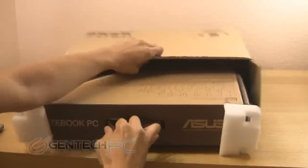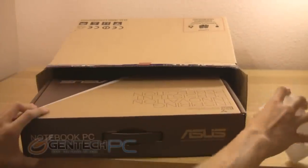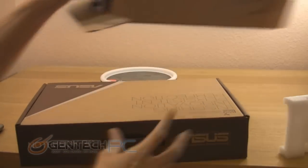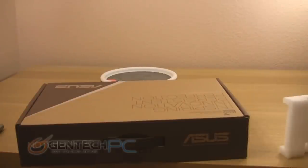So to get things started, we're going to go ahead and start with unboxing the unit. As you can see, it will be shipped in a double boxed state. This protects it very well during shipping — no scratch damage, no shock damage. It's very well protected.